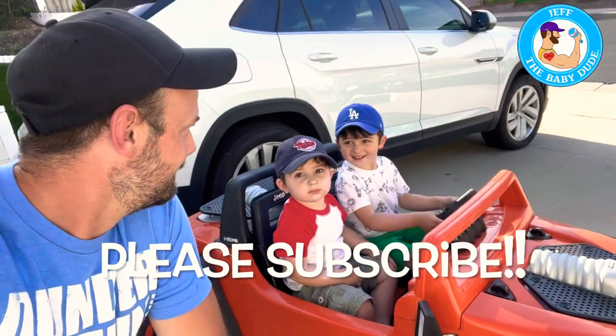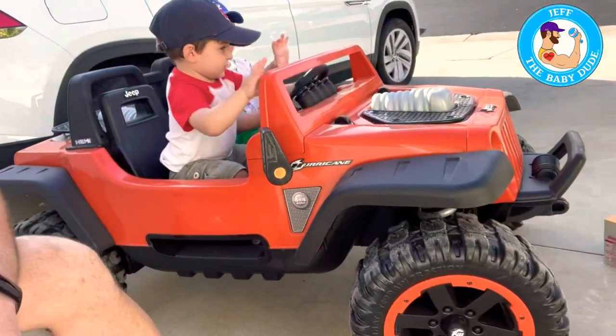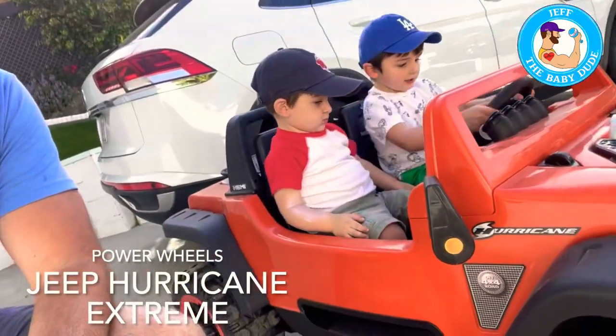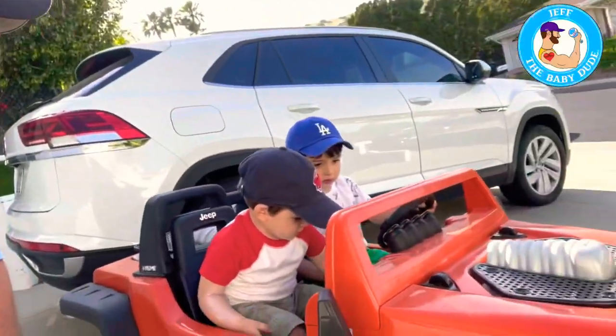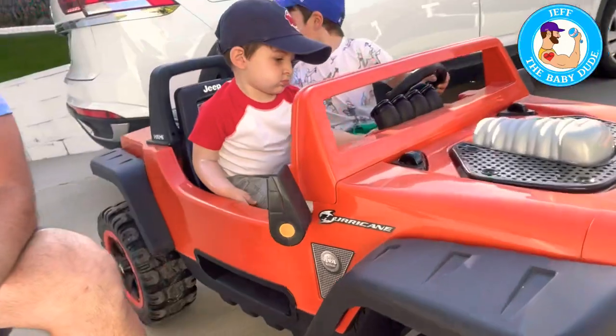Baby Dude is back with a new Baby Dude review. Today it's on this guy — this is a Jeep Power Wheels Hurricane, extreme orange version, made by Fisher-Price. We're gonna go through some of the bells and whistles of this fancy guy.